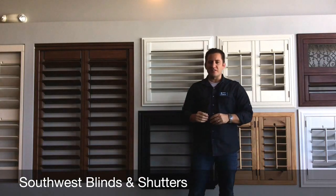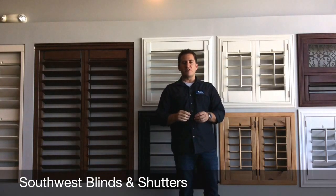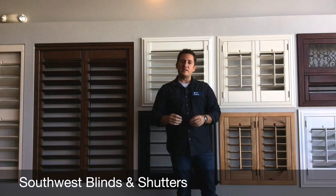Hey YouTubers, my name is James Hutchings, owner of Southwest Blinds and Shutters here in Gilbert, Arizona, and I wanted to take a minute today and show you the different tilting options that are available on plantation shutters nowadays.